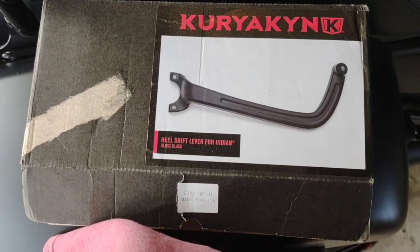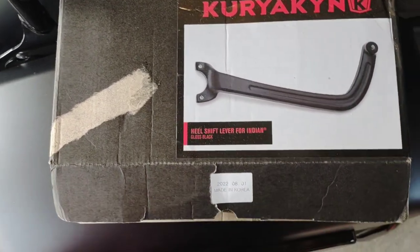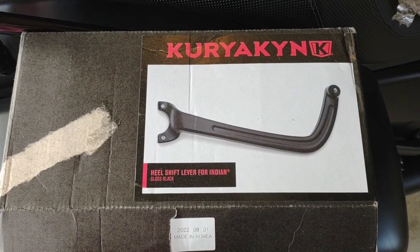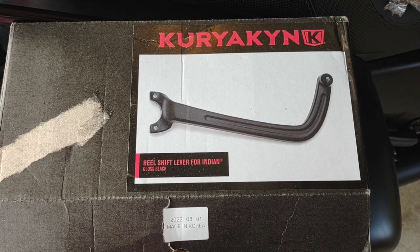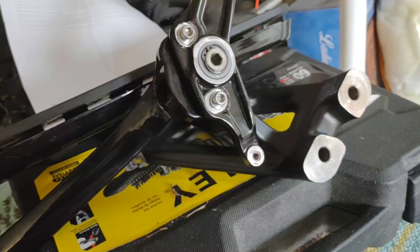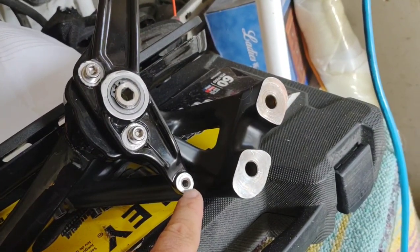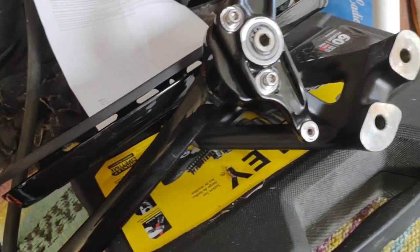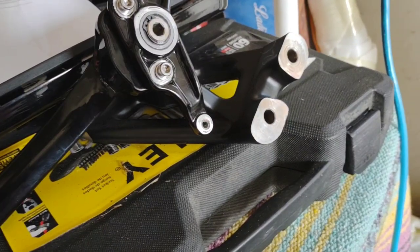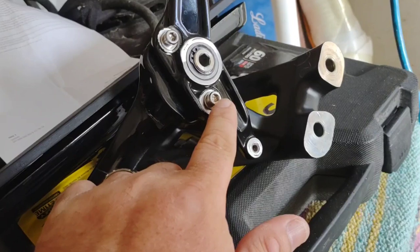Alright, so this is the heel shifter here. Unlike the Indian one that sits on top, this one goes up and underneath the floorboard, as opposed to being off to the side and on top of it. So we skipped a couple of steps here. First thing you've got to do is remove the shift linkage — it's not a big deal. It's a 10 millimeter nut, you just take that off and set it to the side. You also need to remove the floorboard so you can get to the back.